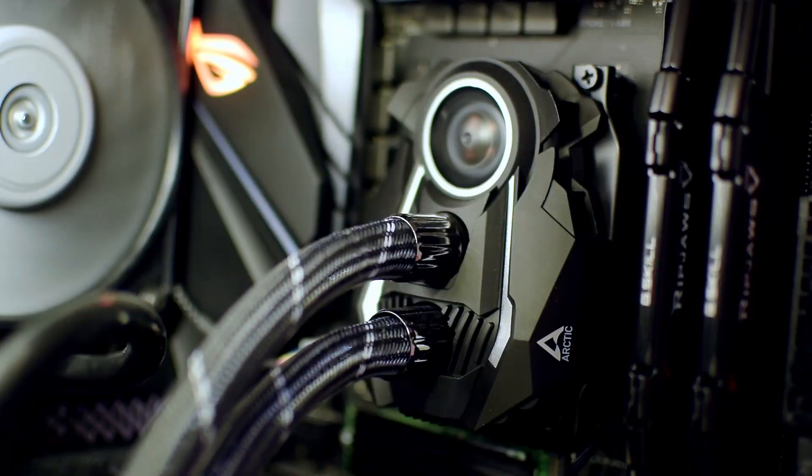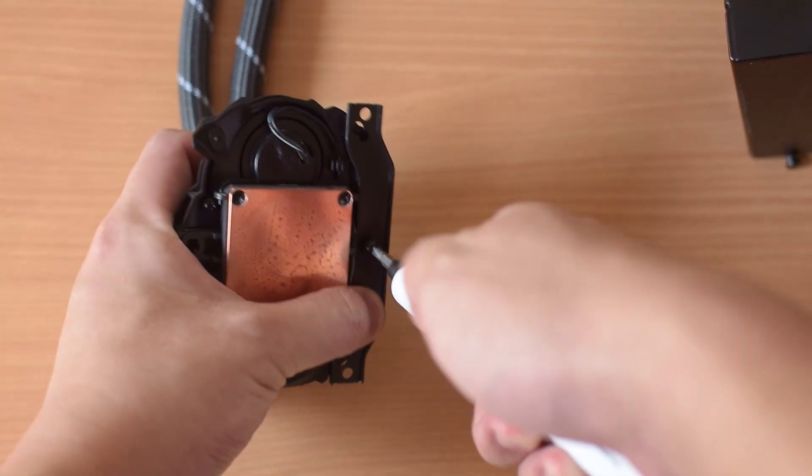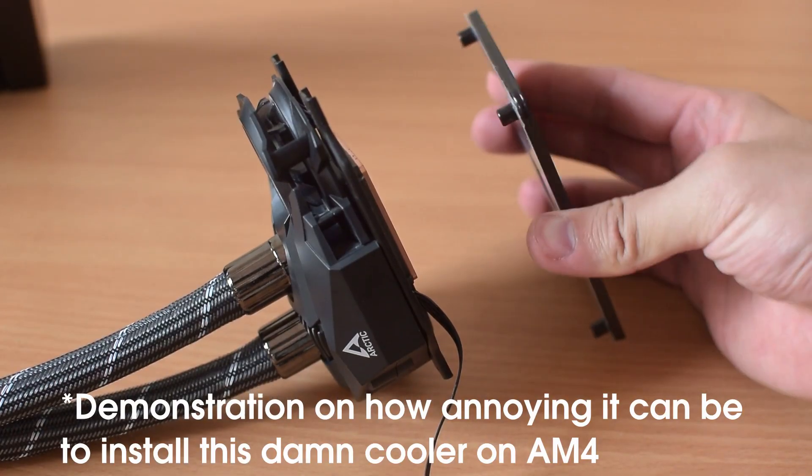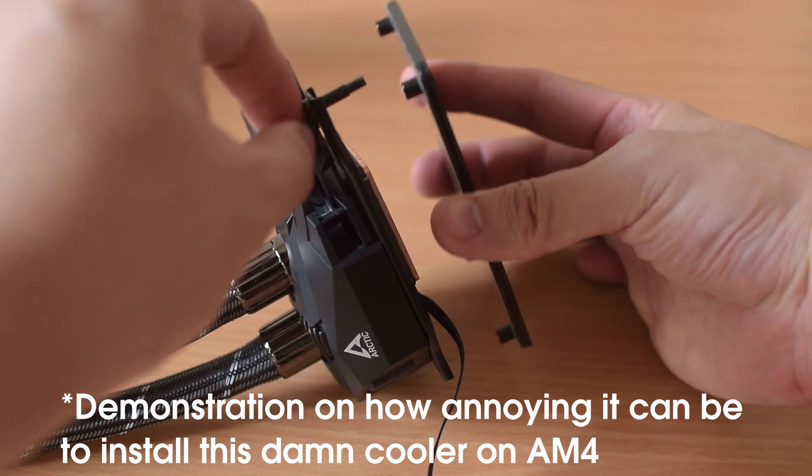Before I move on to the results, I want to say that this has pretty much been the worst experience I've had with getting a liquid cooler installed on the AM4 socket. Regardless of whether you're installing it with the case standing up or lying down, the mounting system requires that you hold the AM4 backplate on the rear to prevent it from falling out when you're securing the pump block to the board.